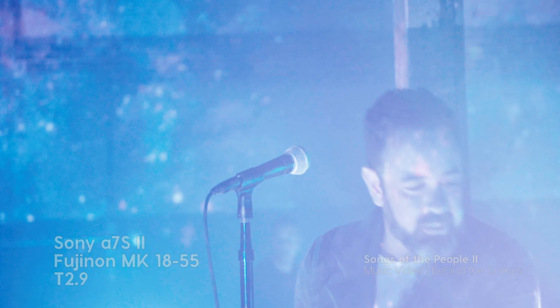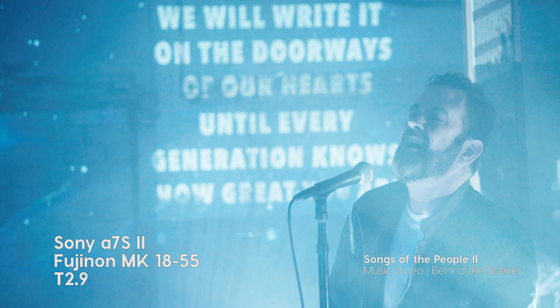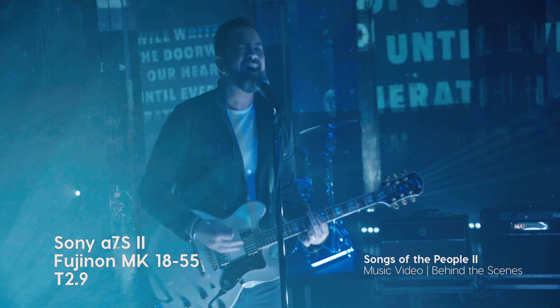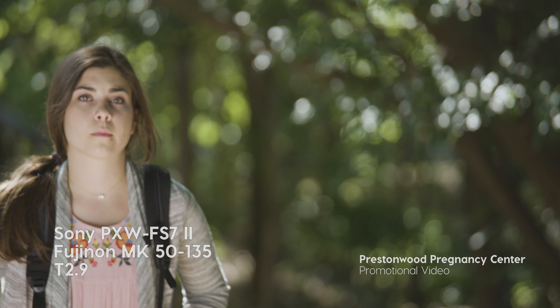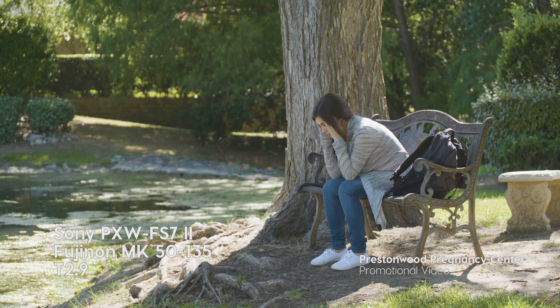We didn't experience any chromatic aberrations or focus breathing. The native E-mount on the lenses allowed us to use them seamlessly across our Sony workflow. The T2.9 consistent aperture provided generous amounts of light and created beautiful bokeh.